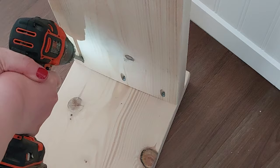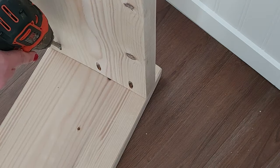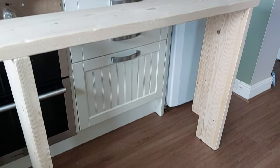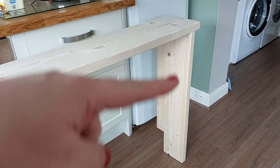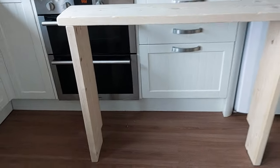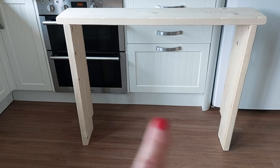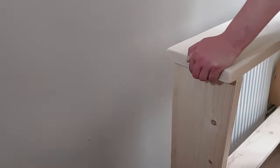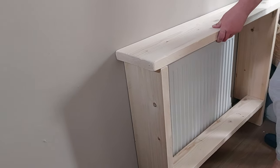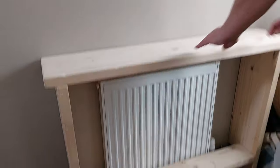I drilled the legs into the top of the console table — job done. I don't have other tools like a biscuit joiner or dowels, and I didn't want to add wood glue because if I decide I don't like it in the future I can simply unscrew it and use the wood for something else. At this point though it was very weak and wobbly — the screws alone weren't going to do the job, so I needed to put the bottom shelf in to act as a brace and additional support.